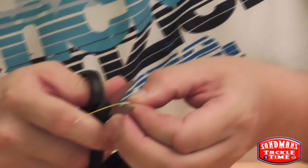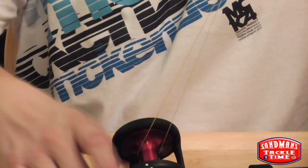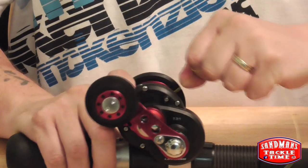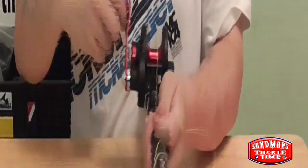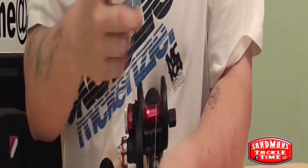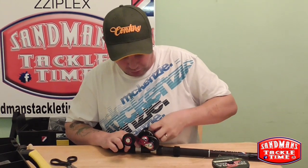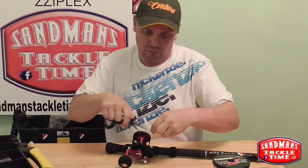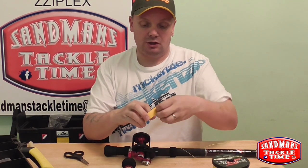A little bit of braid — lovely. Anyway, so this is the slip knot — watch the knot. And that's it. But what will happen now is if you look — the spool's just spinning and spinning and spinning. So the braid hasn't got any tension on the spool. So what we'll do is cut that back off — as you can see.